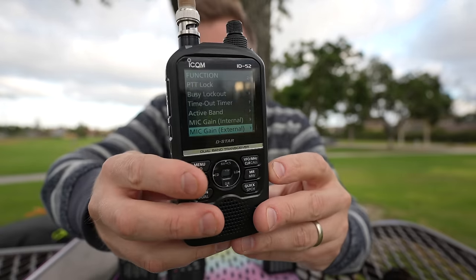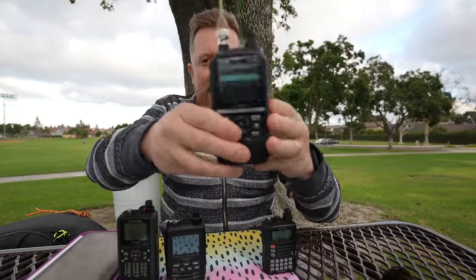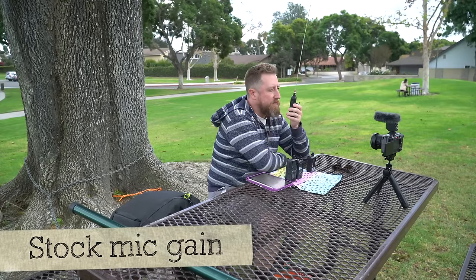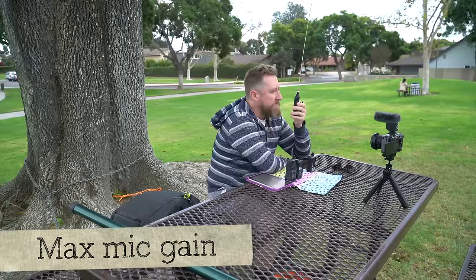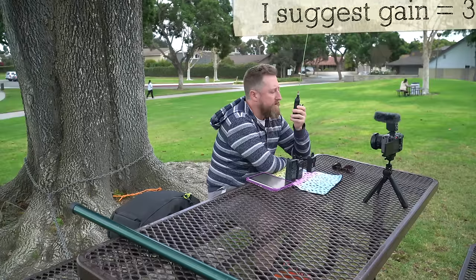On the ICOM, it says mic gain internal and external. If we take it at its stock setting — Kilo India 6 November Alpha Zulu, stock mic gain. Now let's throw a little gain behind that. Kilo India 6 November Alpha Zulu — this is the mic gain cranked all the way up, this is 4; the stock setting was 2. Notice anything different on the audio? How does my transmit sound? Kilo India 6 November Alpha Zulu. Pretty interesting.